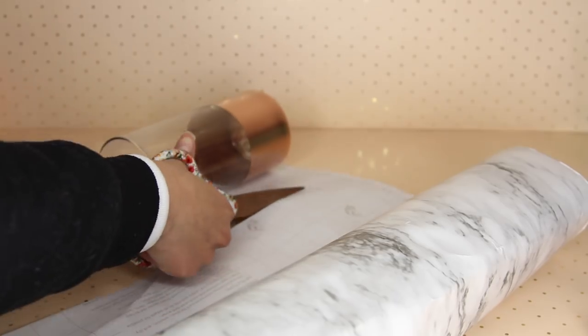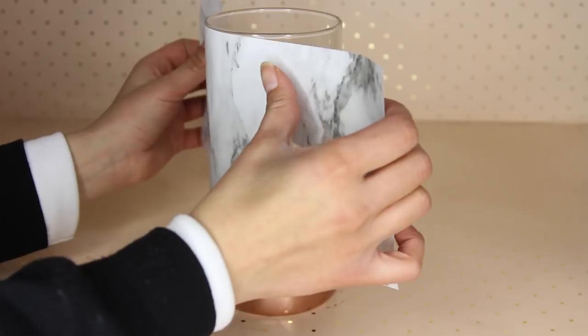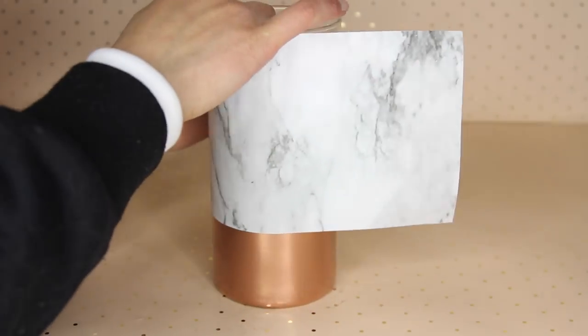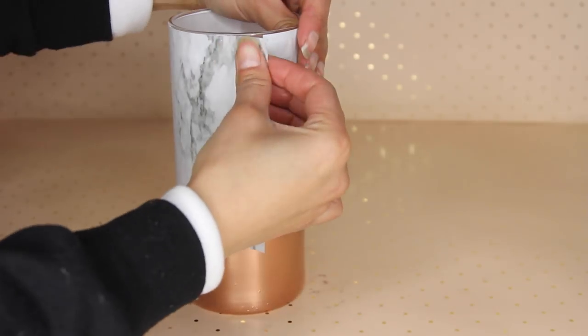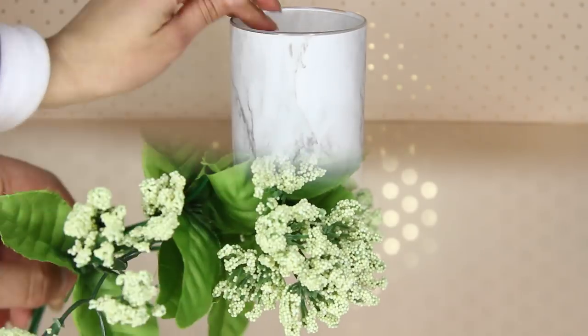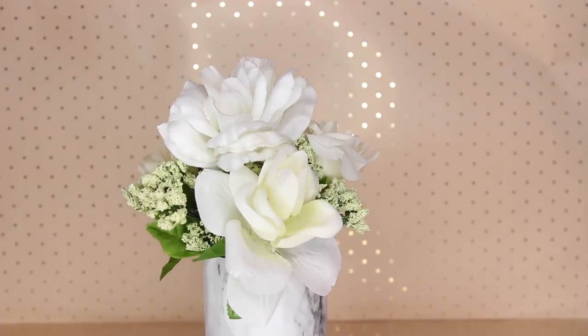The contact paper I'm using for all of these projects is from Duct, and I got it at Menards, which is a hardware store here in the Midwest. If you can't find it at your local hardware store, you can find it online on Amazon. I just filled this up with some flowers I got at Dollar Tree — some Baby's Breath flowers and white roses.